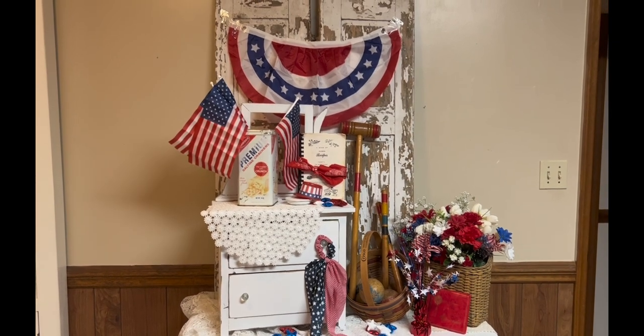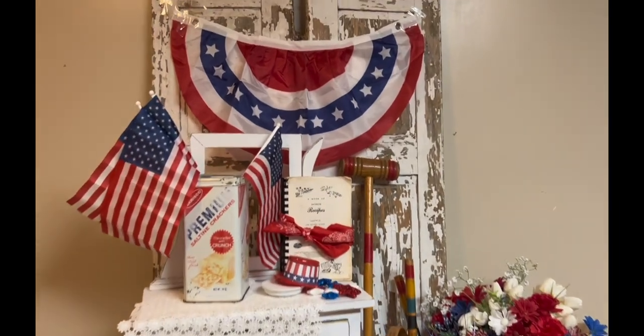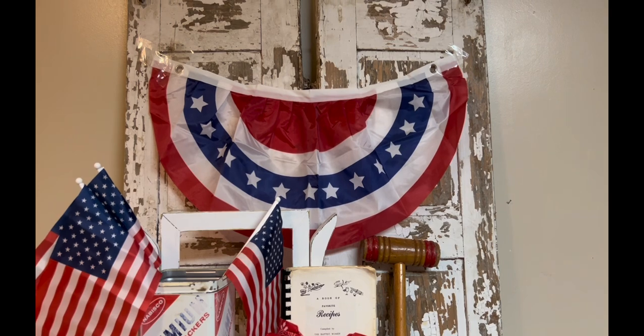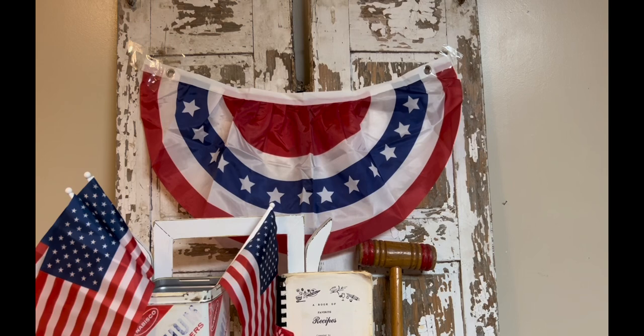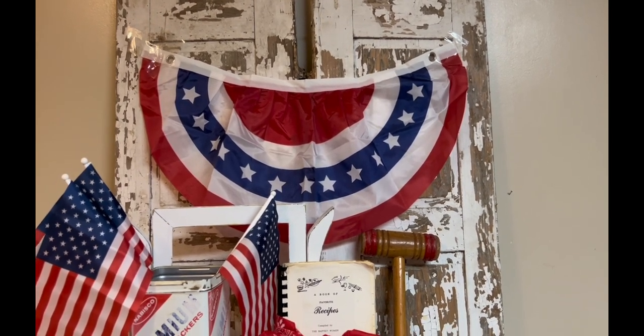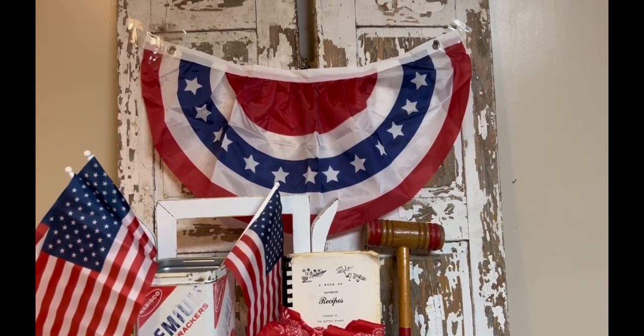That bunting hanging up on those wood shutters — if you look real close, you'll notice it's put up there with clear packing tape because I didn't want to put any more nails in those doors. I really hope it doesn't fall during this video because I had to tape it quite a lot to make it stay. That's just something I got at Dollar Tree today, and it's something I might put on my porch tomorrow.